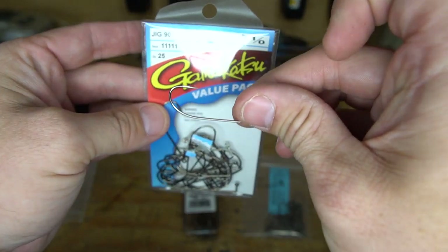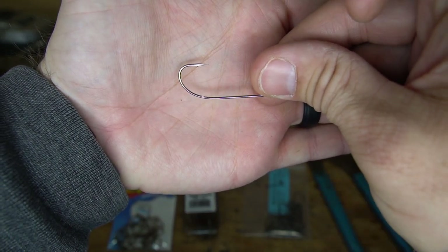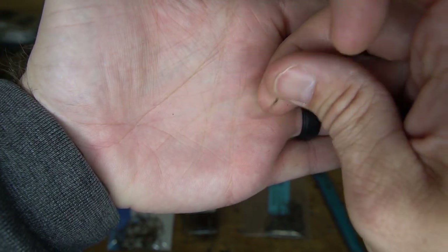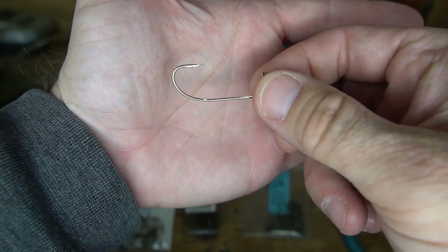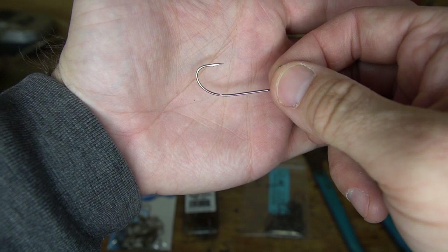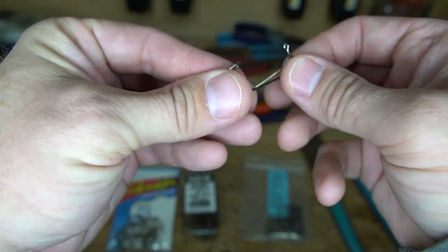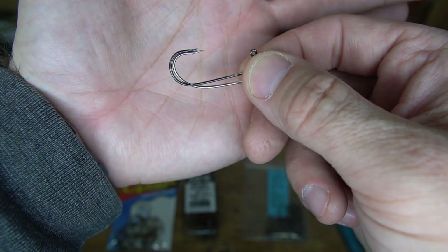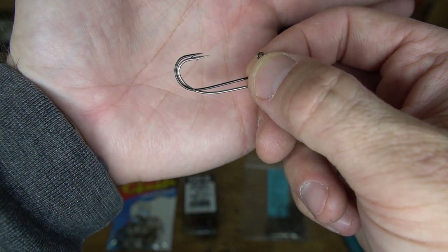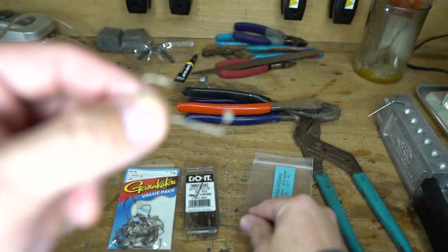My favorite hook to put with the mold is the Gamakatsu 111, size 1-aught or 2-aught jig hook. The reason I like this is you have that O'Shaughnessy bend. If you look at the bend on that hook where it comes and meets the hook point, it's a little bit different than your standard round bend — I think this keeps those fish pinned a lot better. That O'Shaughnessy bend just seems to keep those fish pinned. It's also a little bit stiffer wire — not as stiff as the Owner but much stiffer than that Mustad. Even though they're both 1-aught hooks, it's a significantly larger hook than the Owner, about an eighth of an inch longer hook shank.